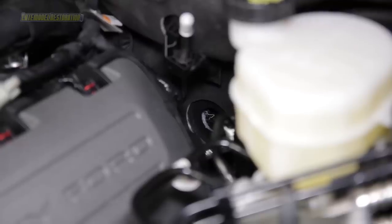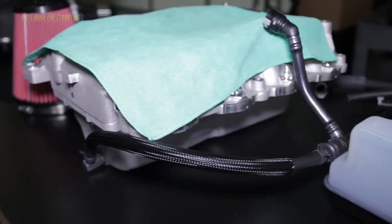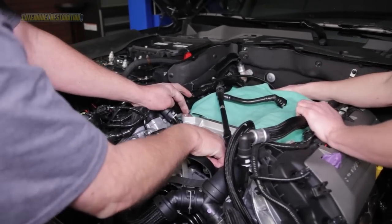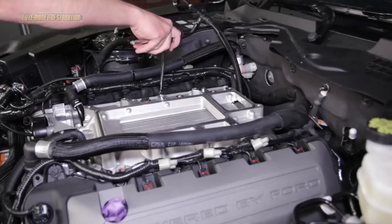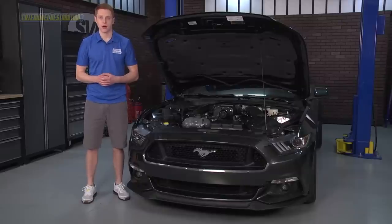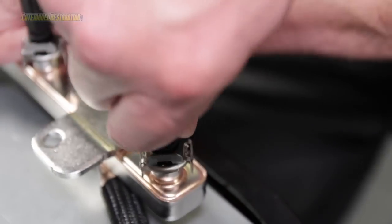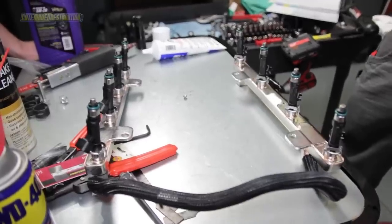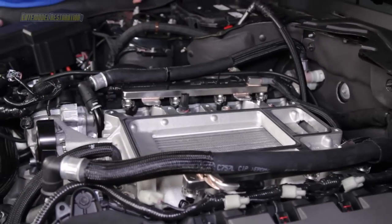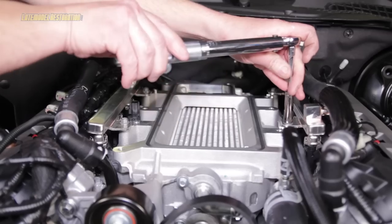Before installing the supercharger intake manifold and intercooler assembly, plug the sound tube hole with the included body plug. Attach the rubber hose from the included PCV purge hose to the bar at the rear of the supercharger intake manifold. With the intercooler covered, remove the tape from the cylinder heads and position the supercharger intake manifold in place. Install the six included bolts into the intake manifold and torque to six to nine foot-pounds following the correct torque sequence. Reinstall the engine wire and harness retention clips at the rear of the intake manifold. Carefully install the eight new fuel injector clips into the new fuel injectors. Apply assembly lube to the injector O-rings and install the included 47-pound injectors into the new fuel rail. Lube the lower fuel injector O-rings and carefully install the fuel rail and injectors into the intake manifold. Make sure each injector is properly seated, then tighten the previously removed fuel rail bolts to six to nine foot-pounds following the correct torque sequence.